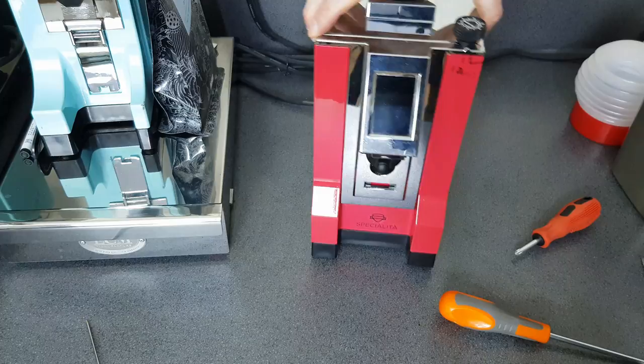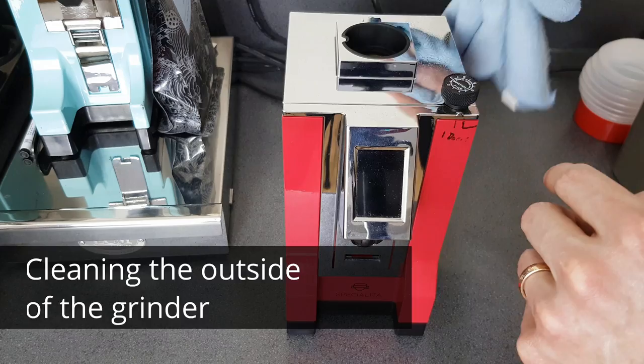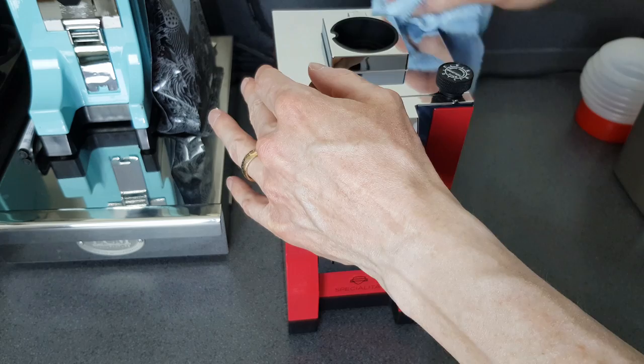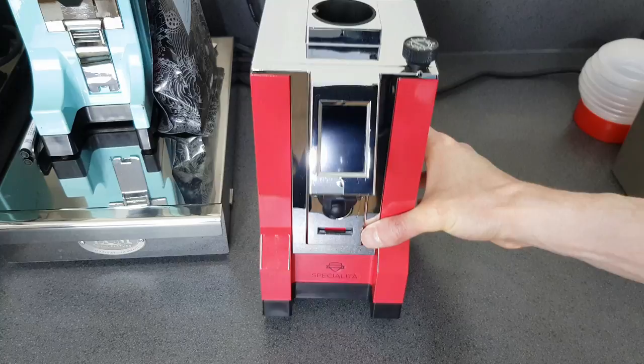There we go - we've put most of it back together. I'm going to give it a wipe down with a slightly damp cloth and clean the screen. Get this off and then use the dry part of the cloth - it's just a standard microfiber. Stand by though, because I'm going to show you how to quickly clean the hopper, because we haven't done that yet. Looking at it now - sparkly! Love it, looks beautiful.